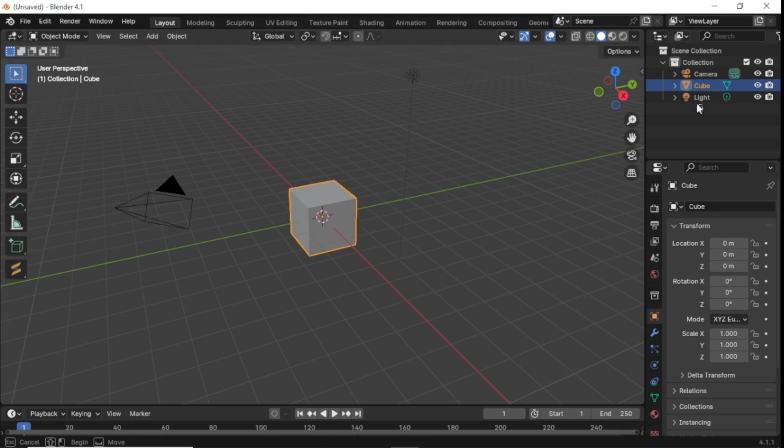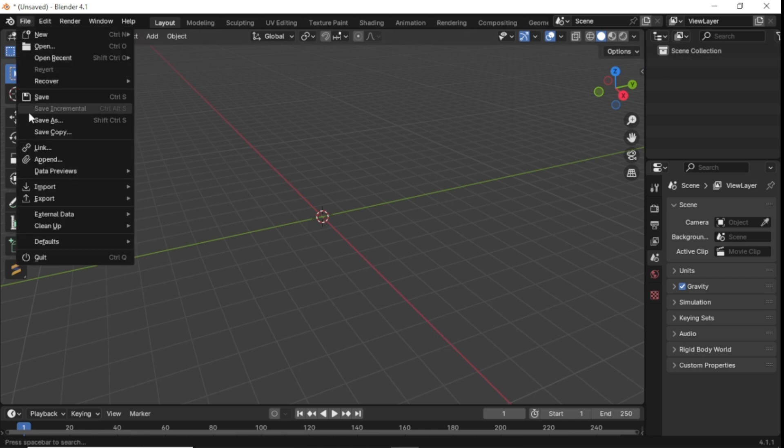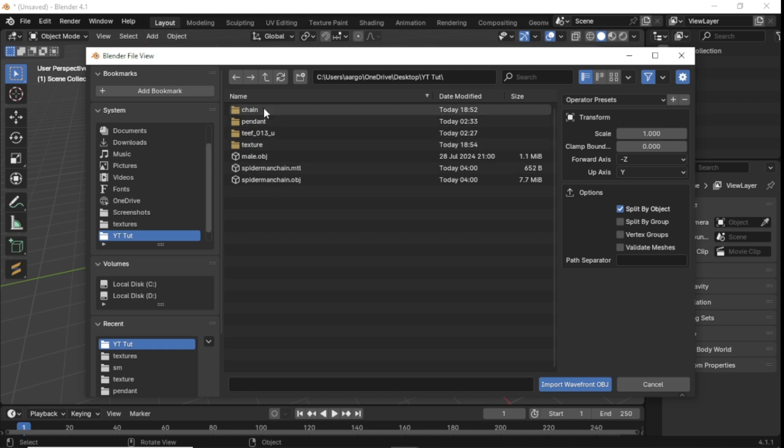We're going to open up Blender first. Select all of the default objects and delete them. Then we're going to import our actual chain model — go to Wavefront import, and select whatever chain model you may be using.